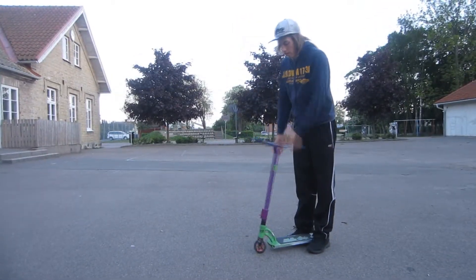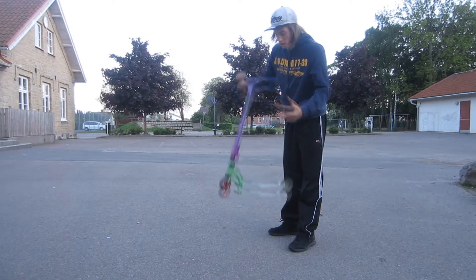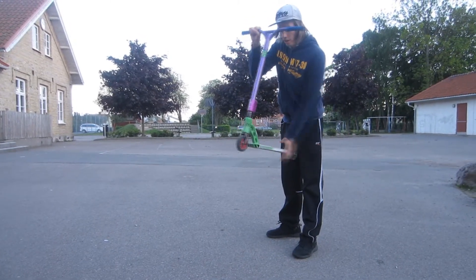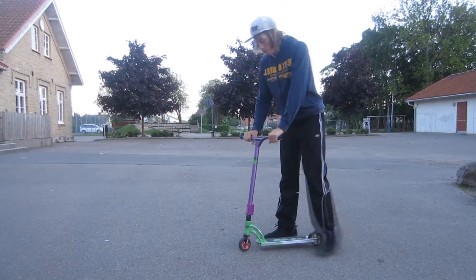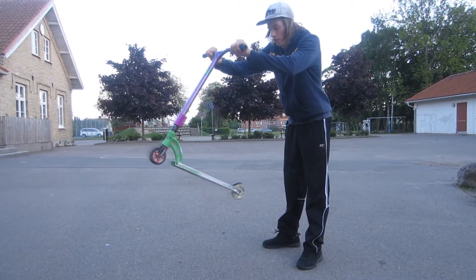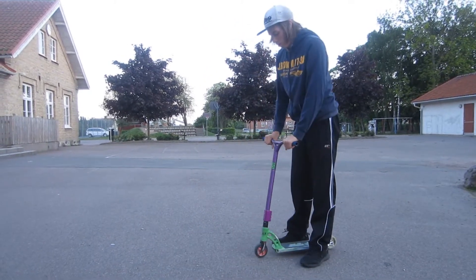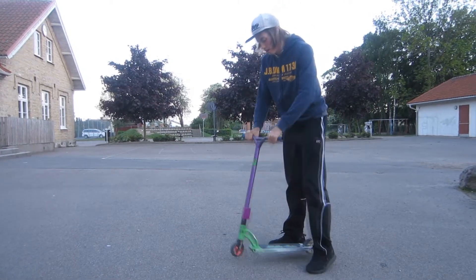The first step is to learn the motion. The motion is to bring the scooter up, hit it around, and get your hand on the bars as fast as you can again. Make sure you don't bring the scooter too far away from you, because then you're going to mess it up. Just make sure you don't hit your leg.